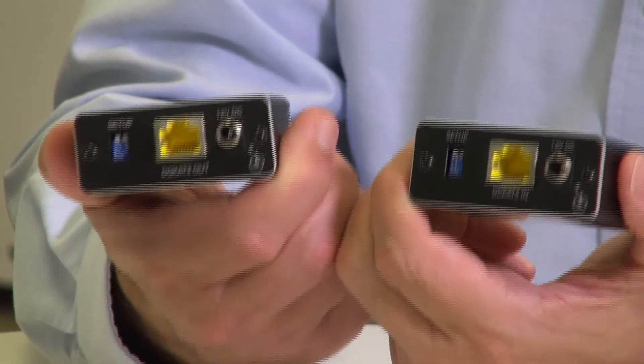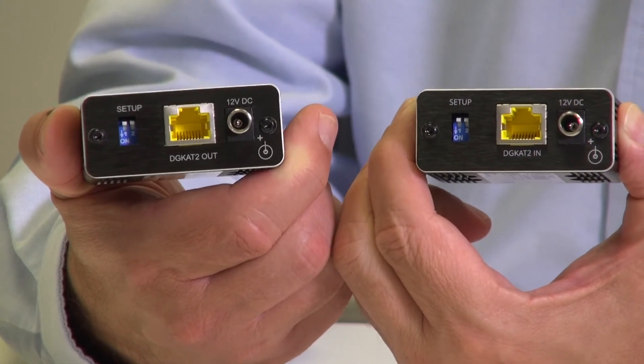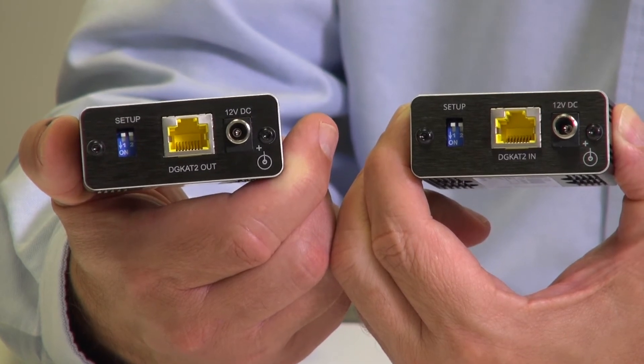If we turn the units around, you can see the yellow RJ45s for the DGCAT ports, the locking 12-volt power connectors, and the DIP switches.